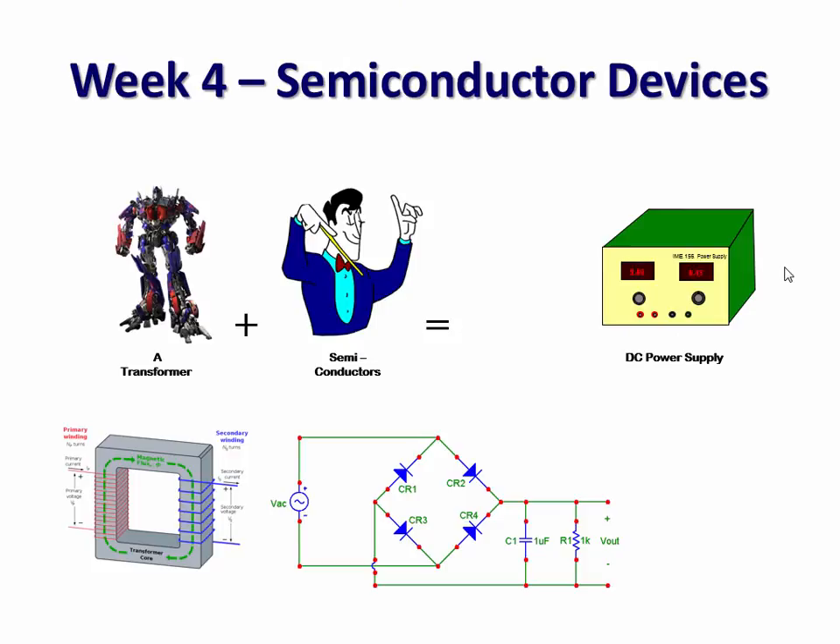Fourth week, we put aside the Arduino and teach them a little about semiconductors — particularly diodes. Many students are also in IME 156, building a DC power supply. They're soldering components to a board for that course, so in our course we let them see what's going on inside there — what are the electrical components doing. We leverage that companion course and integrate it.